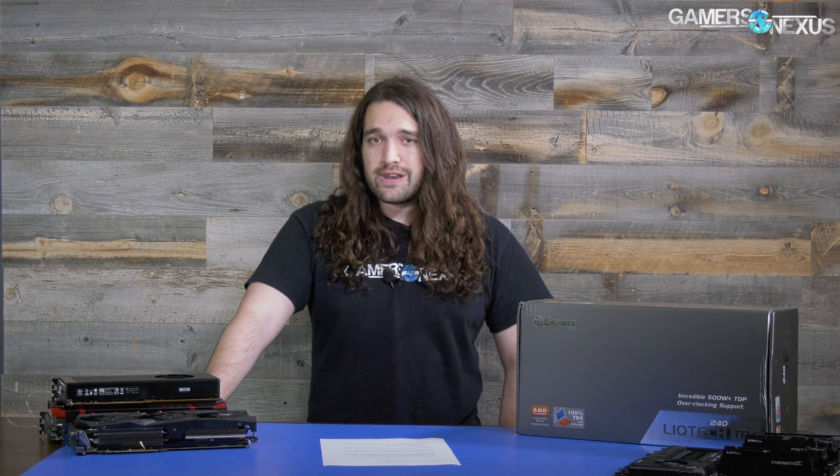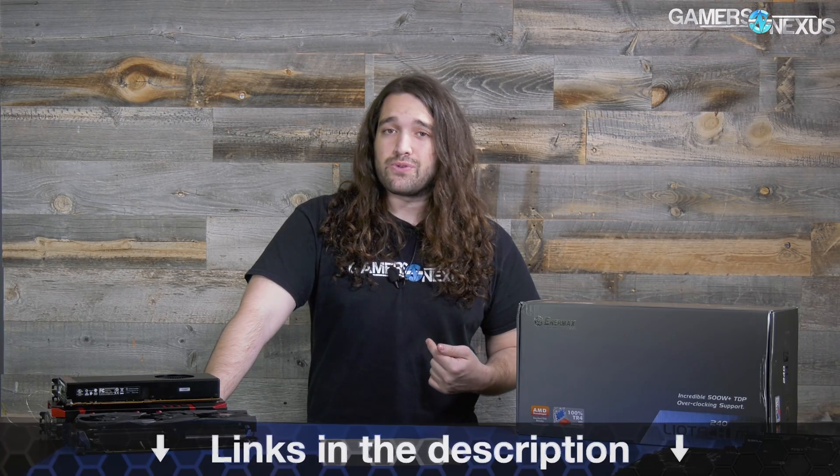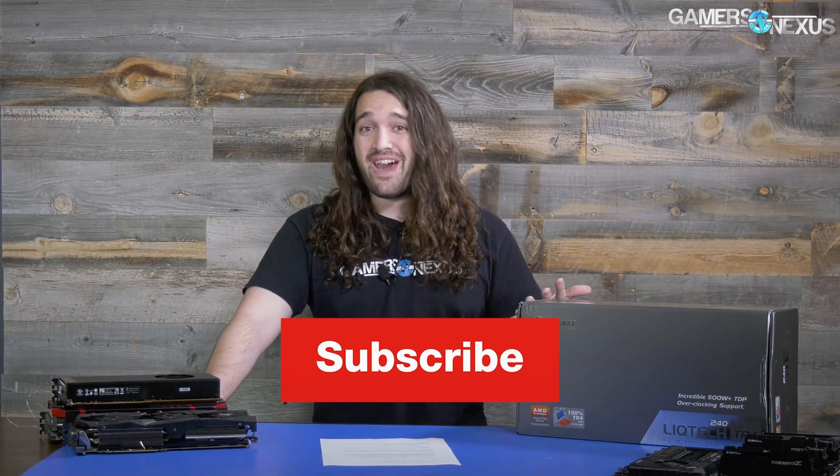You can subscribe for more as always. Patreon.com/gamersnexus to help us out directly, or you can go to store.gamersnexus.net to pick up a shirt if you'd rather support us through means that aren't Patreon right now. Thank you for watching. I'll see you all next time.